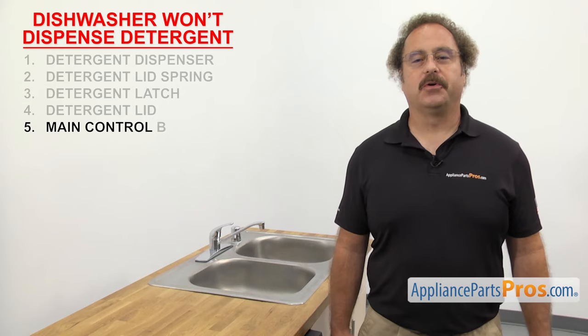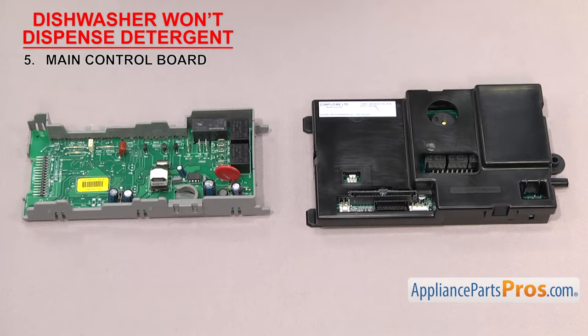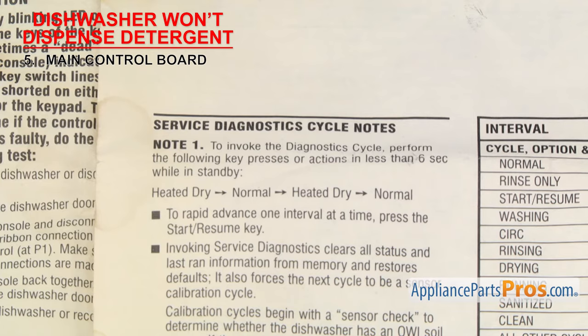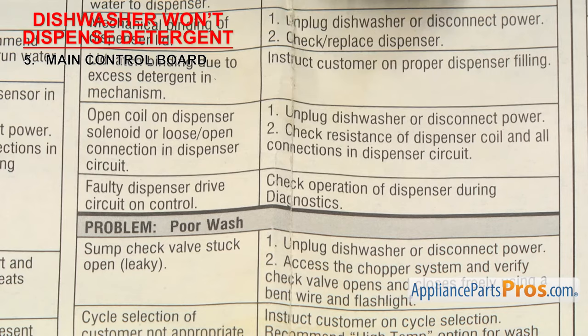Last thing to check is the main control board — it sends power to the dishwasher components. The main control board is a computer board that collects data from all the sensors and switches of the dishwasher and controls the various functions. They're usually mounted on the control panel. If the dishwasher won't dispense the detergent, it could be that the main control board has failed and isn't sending power to the dispenser. There are many different designs of main control boards, so you'll have to grab your tech sheet and follow the steps to test the board. Enter the diagnostic mode and follow the steps to verify power is being sent to the dispenser. If during the test you discover that power isn't being sent to the dispenser, the board will have to be replaced.